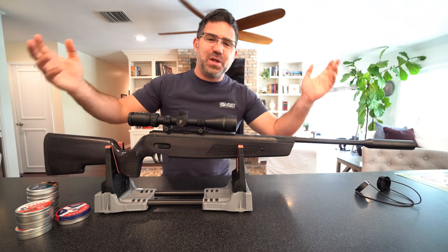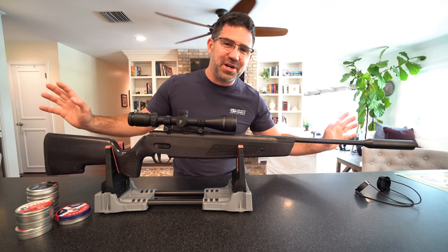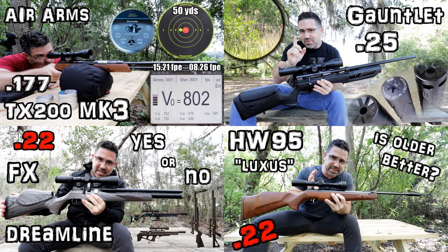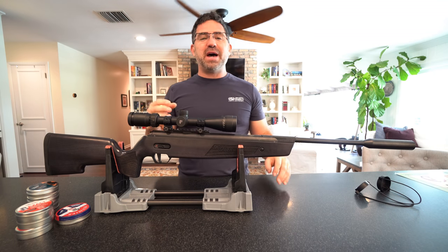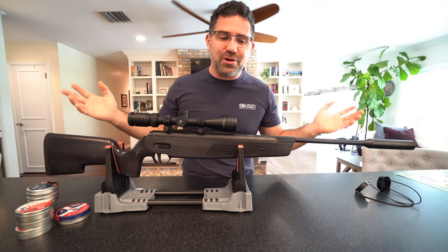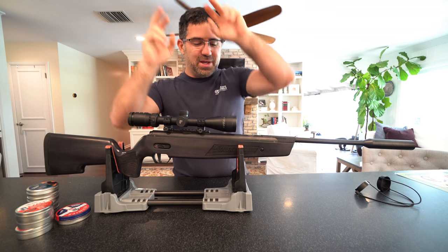Hey guys, my name is Steve and welcome to AEAC vlog. If you're new around here, this is actually a sister channel to my primary YouTube channel, the Airgun Exploration and Advancement channel, also known as AEAC Home. Over there you'll get full in-depth product reviews as well as around the world airgun coverage, but this channel is my opportunity to slow things down and bring you all in on some learning, discovery, and approach as I receive these products and make my way towards a full review.